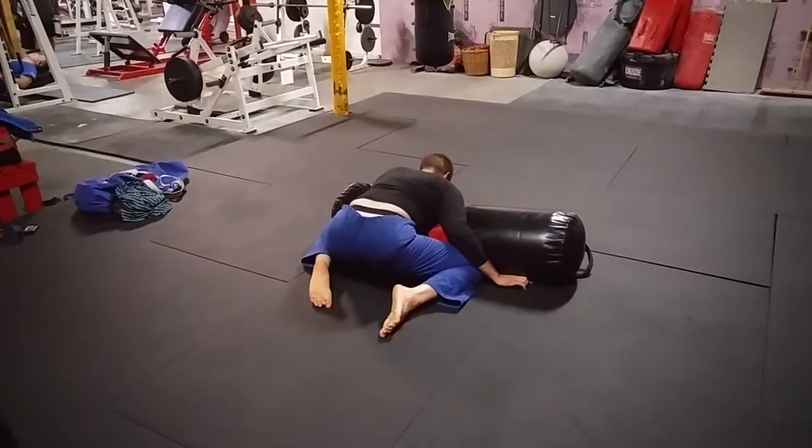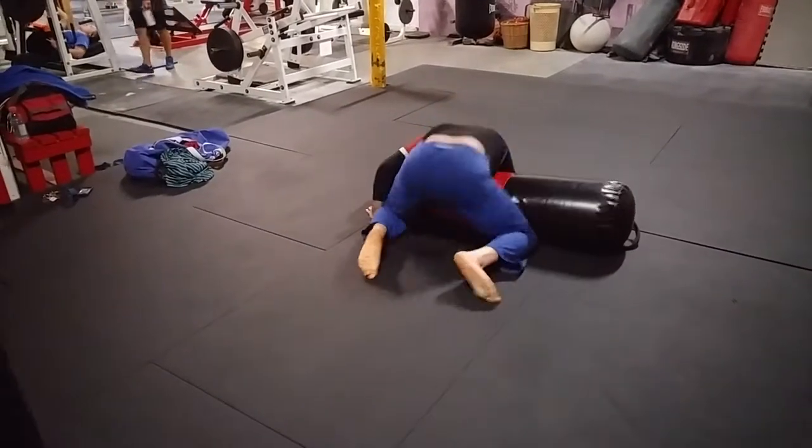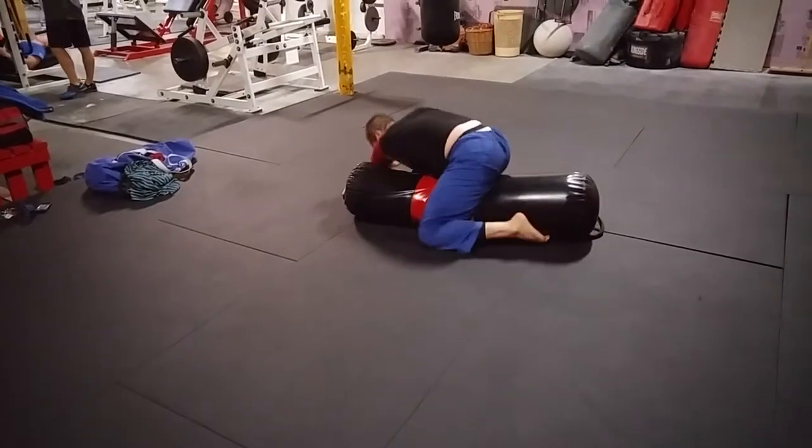Keeps working on our side control flow: starting side control, switching the arms, sit through to scarf, pyramid back, switch the arms again, reverse scarf, pull the foot across to the mount.